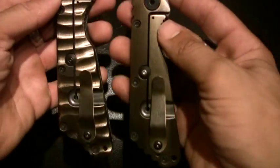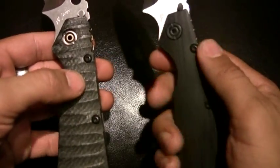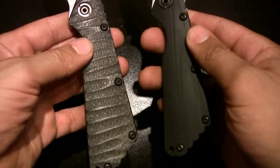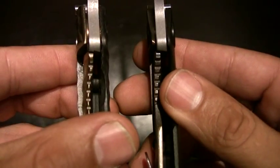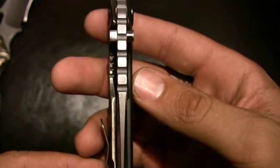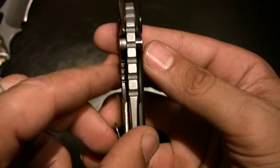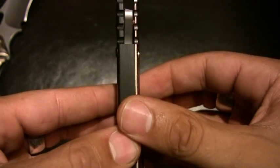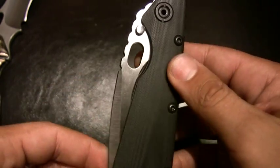The XL is the two-tone — stonewashed flats and satin grinds. Then smooth anodized titanium versus sculpted anodized titanium, and sculpted carbon fiber versus the concealed-carry G10. In terms of lockup, nice and early on both, right down the middle. With the very narrow profile on the concealed-carry version, you'll see the thumb studs stick out a little bit, which is nice. If you like a real slim profile that you really can't feel in your pocket, this is the one for you.